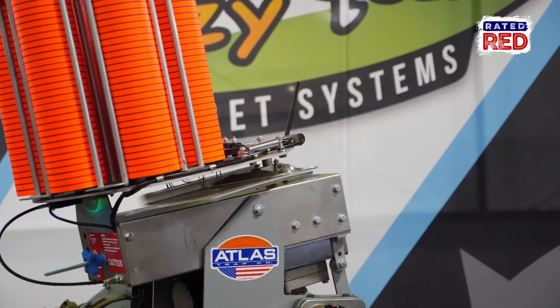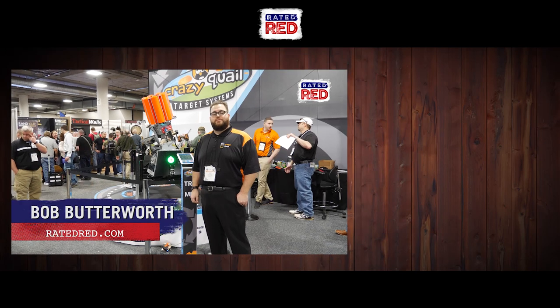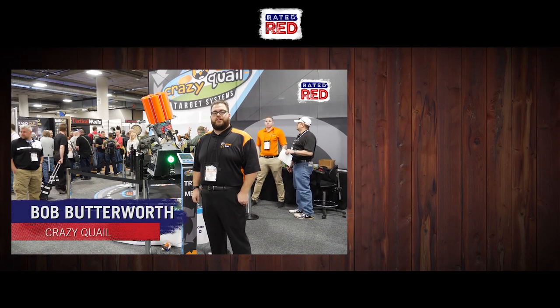This here is our Crazy Quail Mini and we're signing off from SHOT Show 2018. You can find out more information at www.CrazyQuail.com.